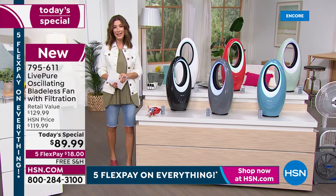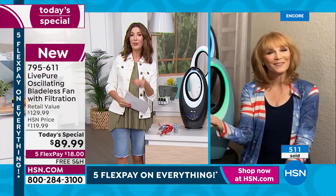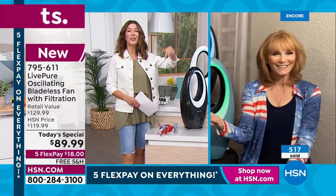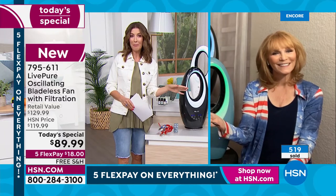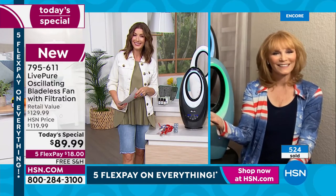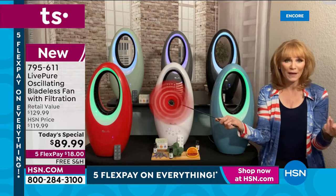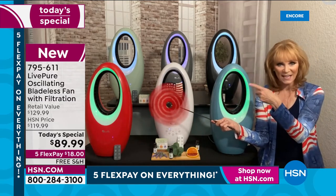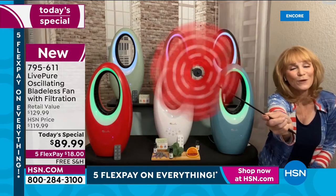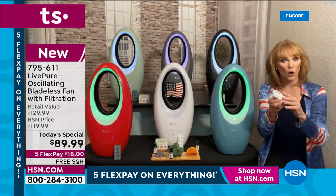We're streaming live on HSN's Facebook page for questions. This is our third iteration of the Live Pure fan — it sold out when first launched in 2020, was very popular last year at this exact same price, and is back now with the aromatherapy port. We just keep adding features. In this economy, not changing the price is incredible value. The fan has a reach of at least eight feet.